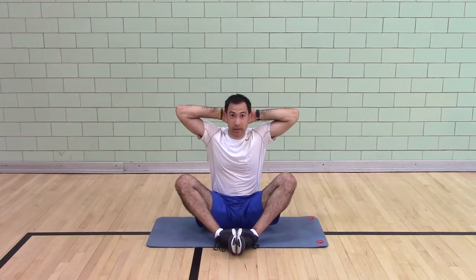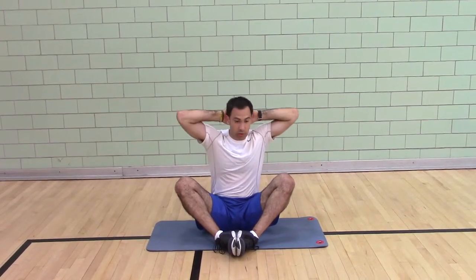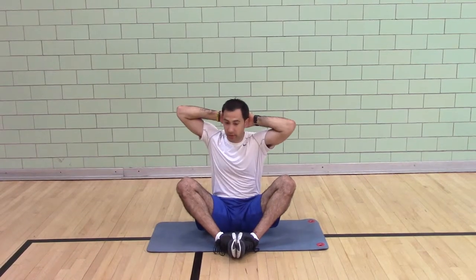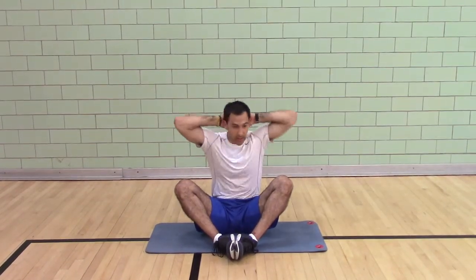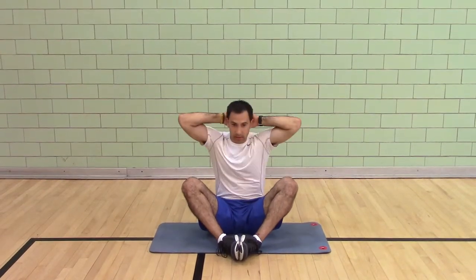Seated butterfly with hands behind your head thoracic rotation. Sit tall, push your head back twisting towards one side first, then to the other side. Or you can alternate depending on what I'm doing.